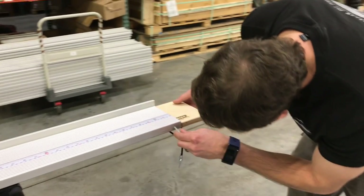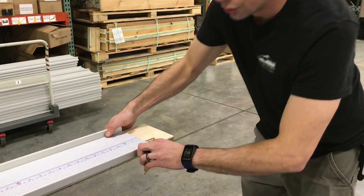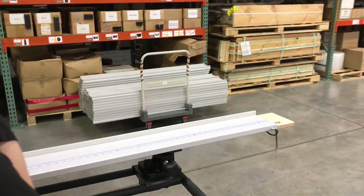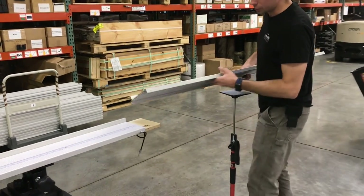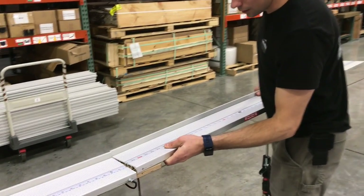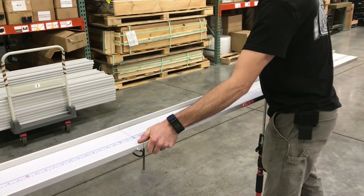Once you push the back in, just rock the front up and in. Then take your pin and it should slide right in securely. Now take your outer fence and rock it onto the back of the connector like so, then pop that front edge down.